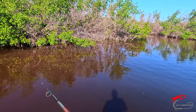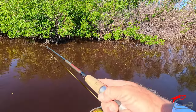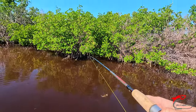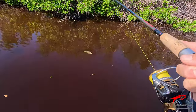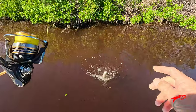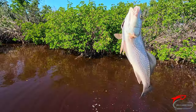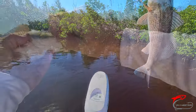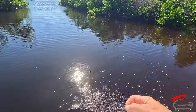There we go, got one on — a smaller one. Nice little red. There's a whole school of them there — see them all? A whole bunch of them in there. About the same as that last one I caught, 17-ish. There we go, buddy. Back in. Take off.